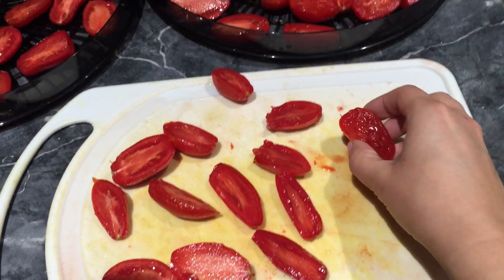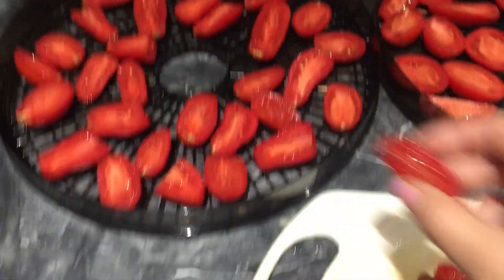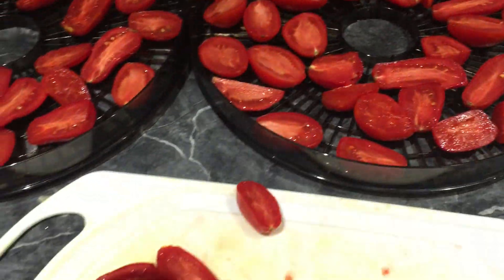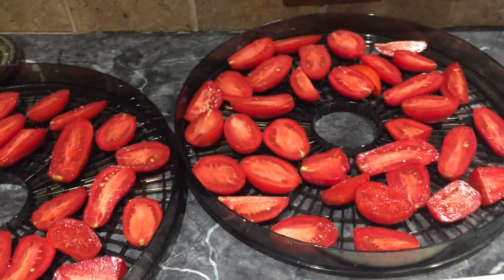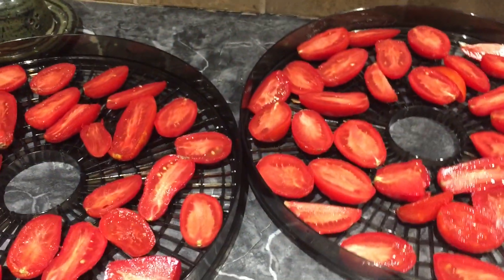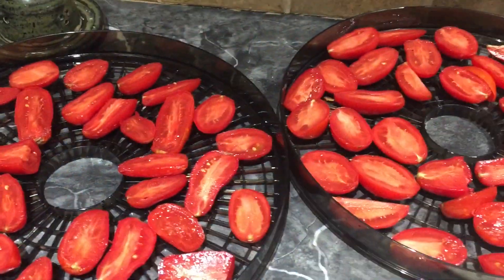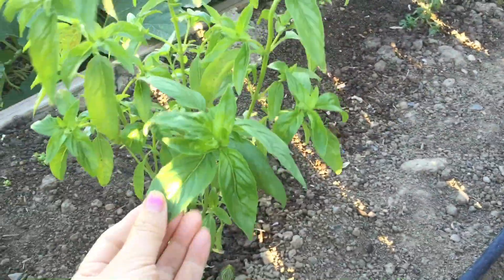I just cut these Roma tomatoes — I got these from my sister. I traded her apples and spaghetti squash and she traded me tomatoes and a few other things. I wanted to get Roma tomatoes and dehydrate them — not all the way to completely dry, but just enough that they will last when I make sun-dried tomatoes.